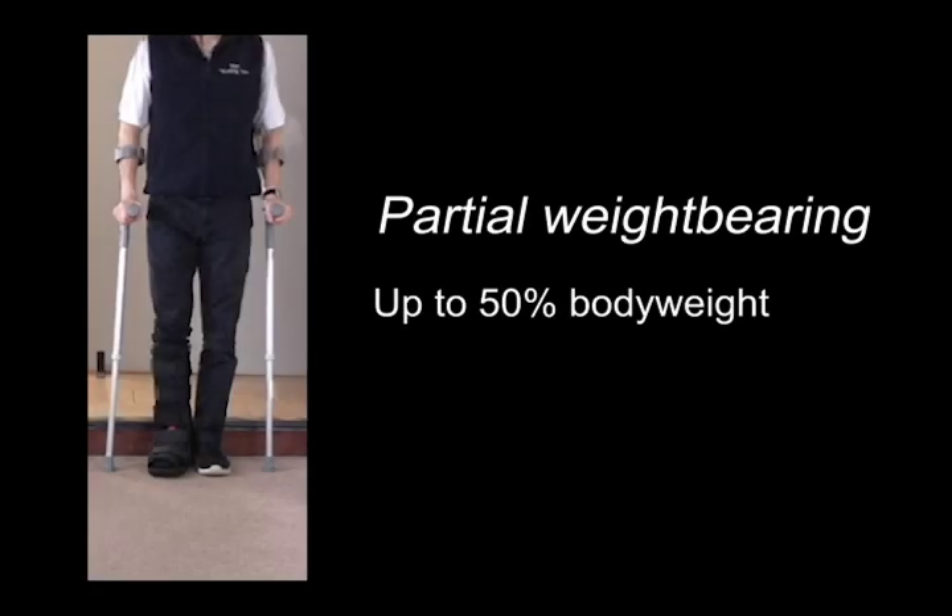If your affected leg is partial weight-bearing, you may place a light load through your leg, usually up to half your body weight. You may check this with your health professional.